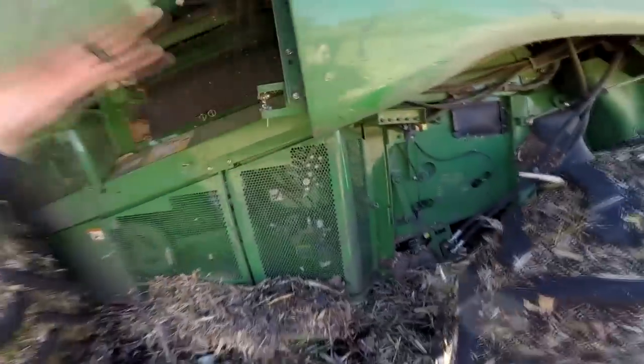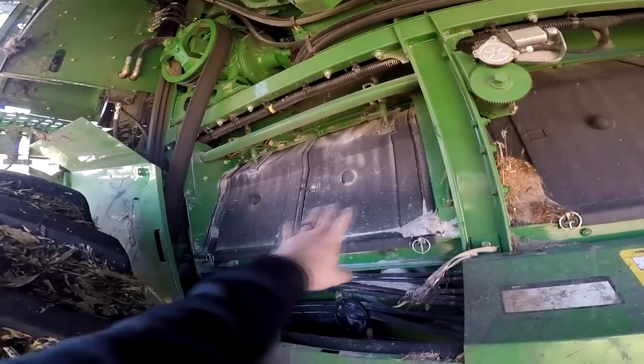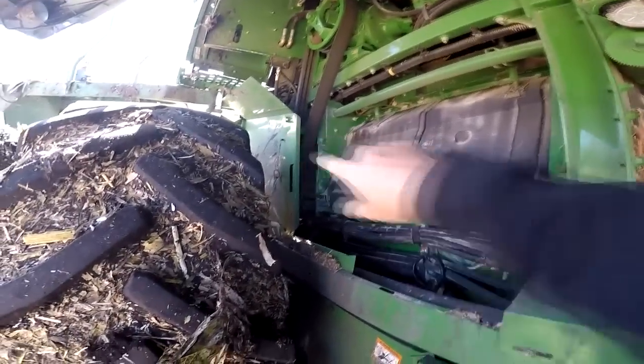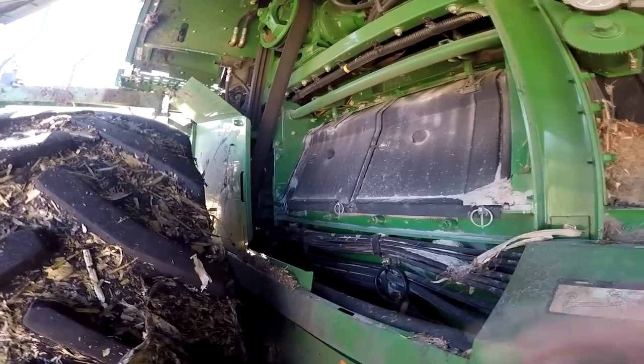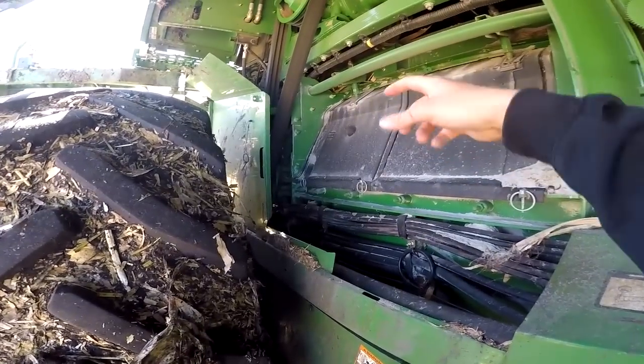The rotor is underneath here, inside here. I'll pull this shield off for you — it's a little easier to see then. So the rotor is inside underneath here — it's a great big giant metal corkscrew. After the feed accelerator throws the grain into it, it's basically spinning around and the feed accelerator pulls that grain through it.